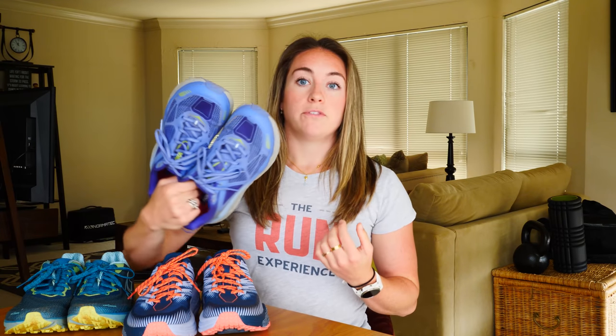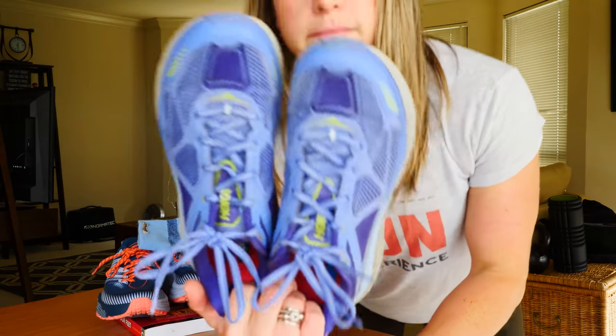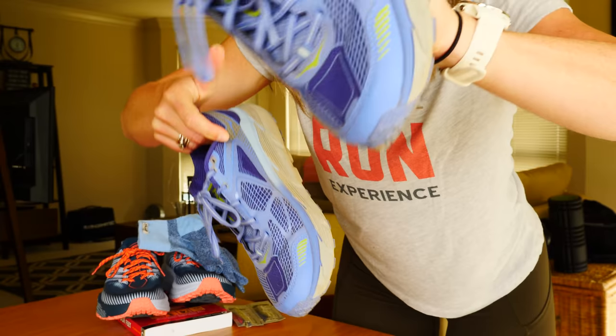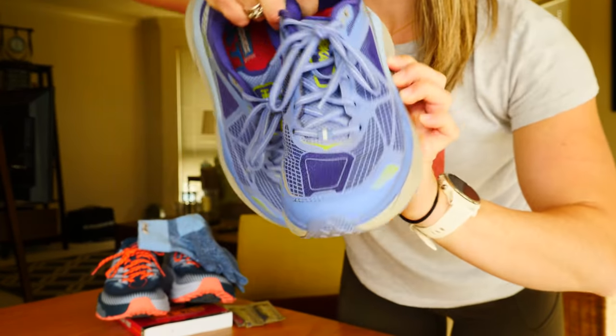So the first thing I did was look at what I liked about my current shoe. I have been running for probably three or four years in the ATR Challenger - this is the three, but I also tried the four from Hoka. While I love this shoe and there are so many good things about it, one common thing that kept happening was my baby toes were just never not pressed up against the sides.